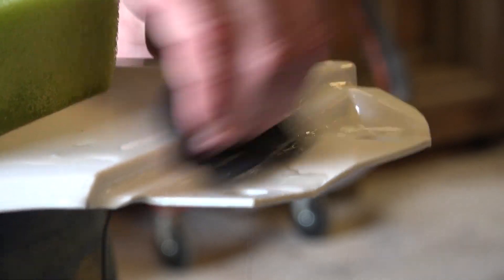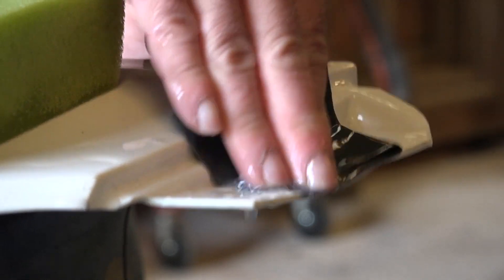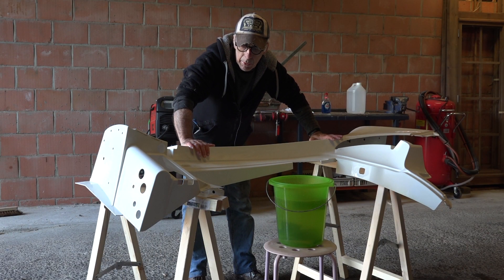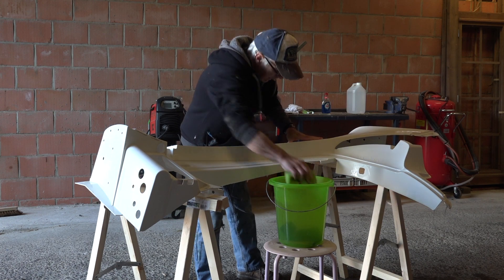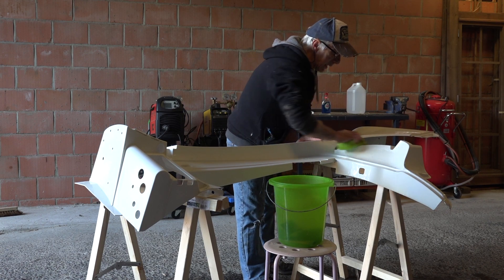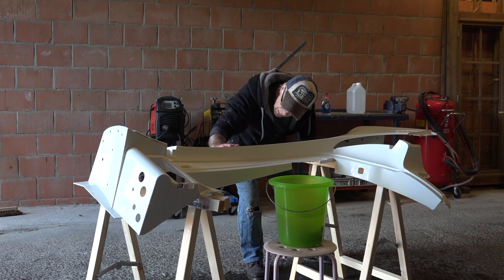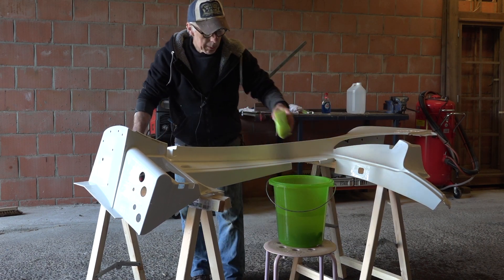A block doesn't always work so you might have to use your fingers in certain instances, but always try to keep them as flat as possible. This area here doesn't really matter that much because it will be covered by the clamshell. I've now wet sanded it and I'm going to rinse it down again with clean water, dry it, and degrease it. A good check is always to use your hand — it's your best tool to feel how smooth it is.